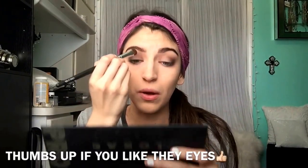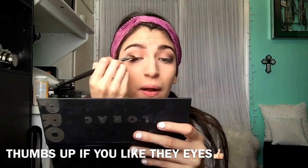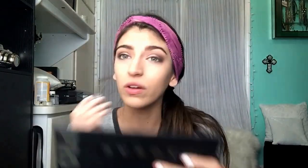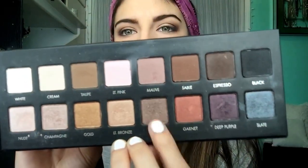Now I'm going to put this color called Lt Bronze — it's like a light gold — on the inside of my crease. I'm using a Coastal Scents brush to put that on my lid. Oh, that's a pretty color, I really like that. Then I'm going to go over it with this color — it's a darker brown — very lightly, just to darken up that gold or bronze, whatever color it is.